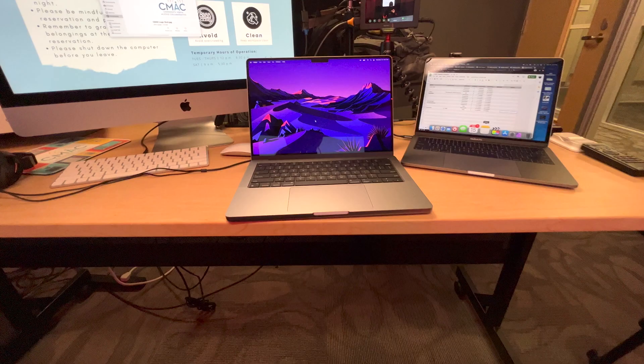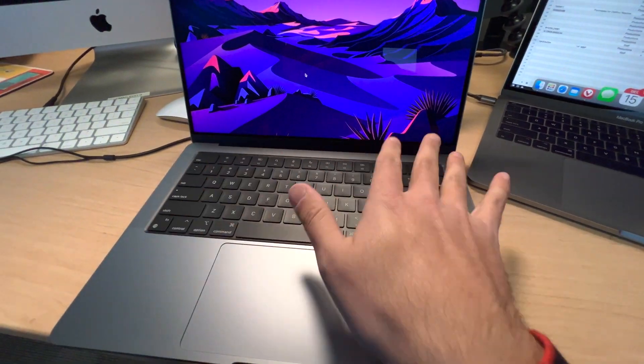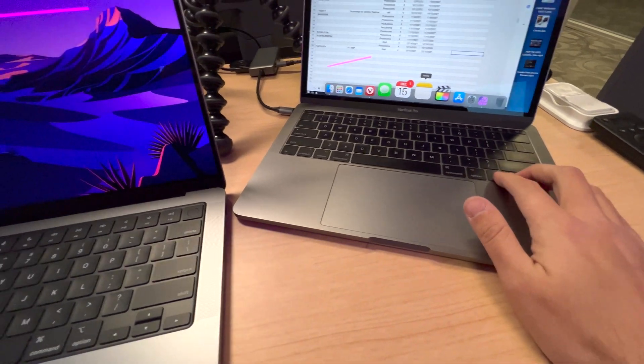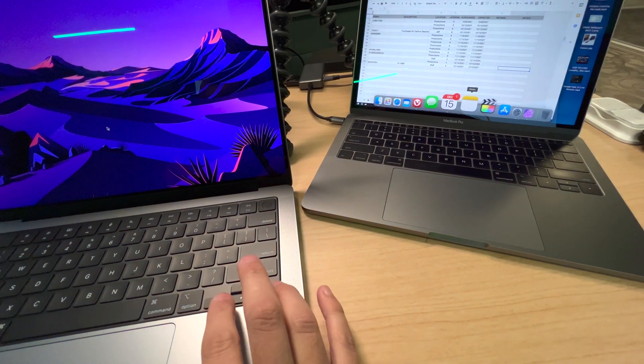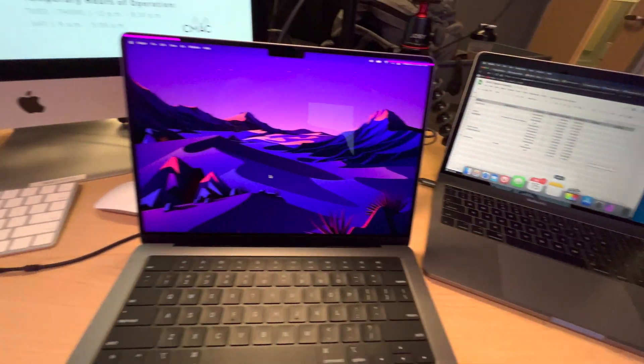Twelve seconds later — there she is. Beautiful, and I've already got my grubby fingerprints all over it. I do really like the return of the upside-down T arrow keys. Now I know which direction I'm going — sometimes I'd feel like I'm going left but I was actually hitting up.